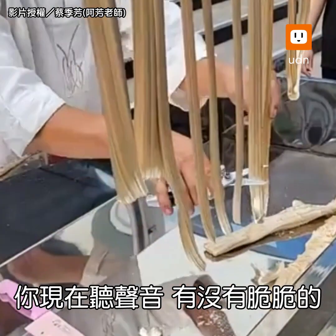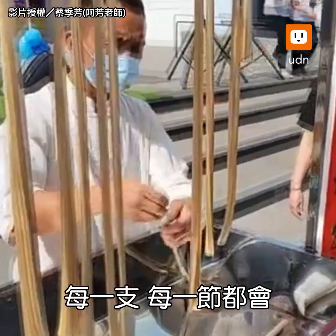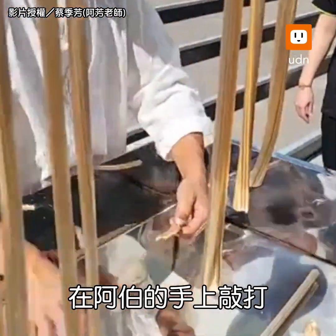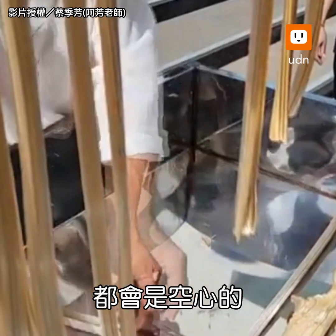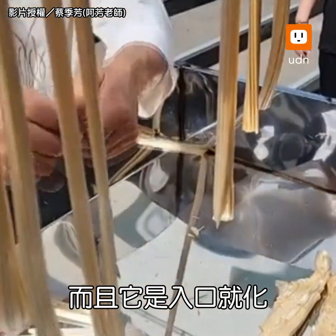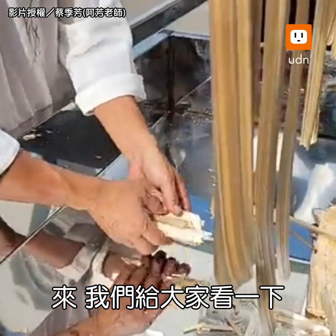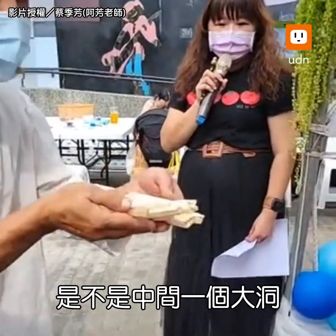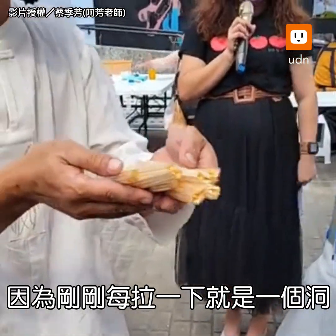Now, do you hear the sound? It's a bit hard. Every one piece of the head is a bit hard. Let's see — this is a big hole. There are several holes. Let's shake it off to the board.